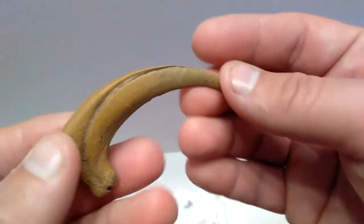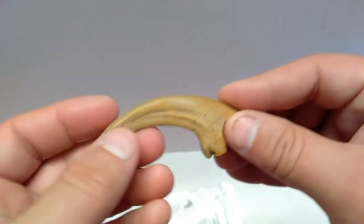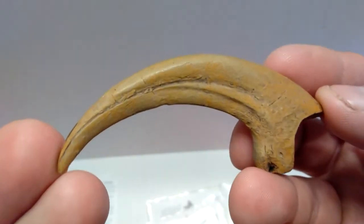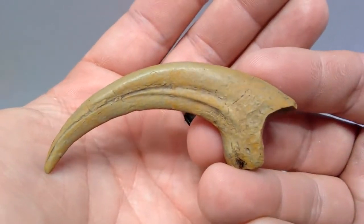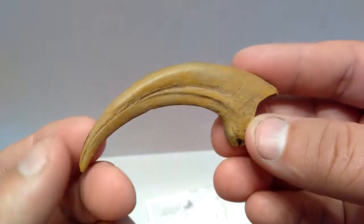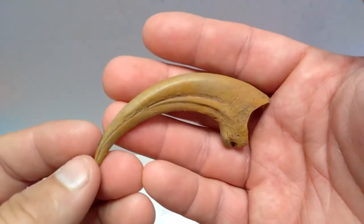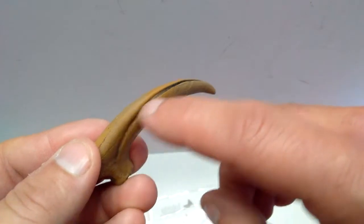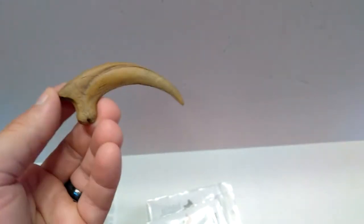Just like with the others, you can see how sharp that claw would be - imagine getting stabbed by a Deinonychus, being attacked by one; that would not be a good day. Look at the beautiful detailing on this side as well - absolutely insane how much incredible detail is included. You can see quite a few variations of tan and brown that give the entire thing an incredibly realistic appearance, and even the inside of the claw is painted beautifully, making the overall appearance incredibly striking.